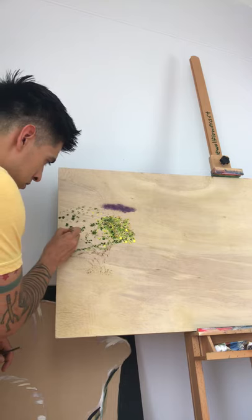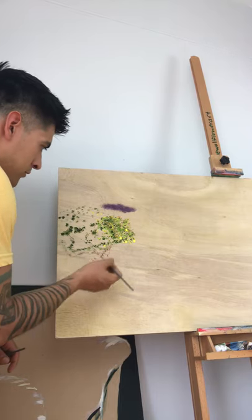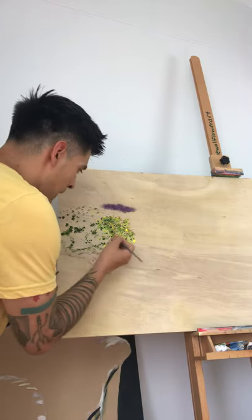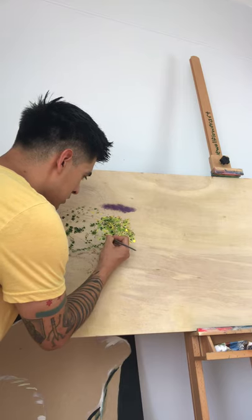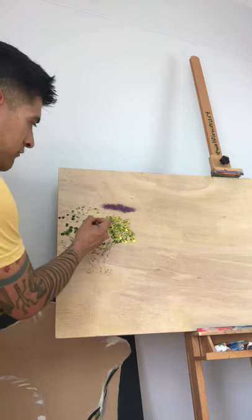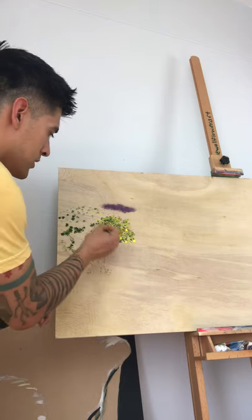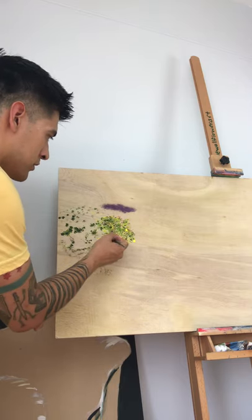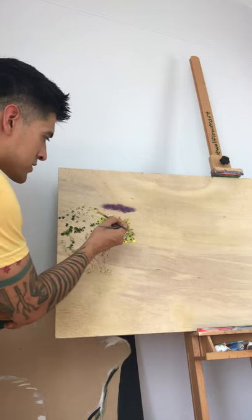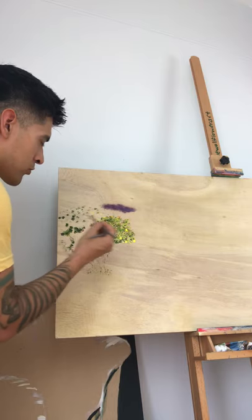For lemon trees, if you have a reference picture you can use it. Lemon trees have this kind of Y-shape to their leaves, so it's easy to just put that all over. Using the lightest color to show where the sun is hitting, then coming back with a little more white and then a little more dark to specify and make the lighting more accurate.